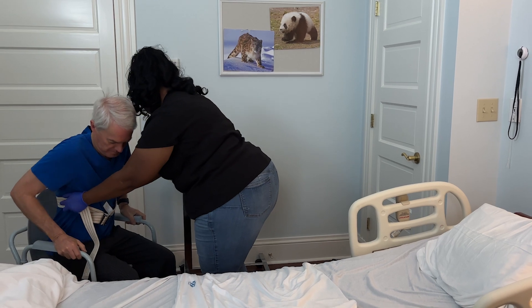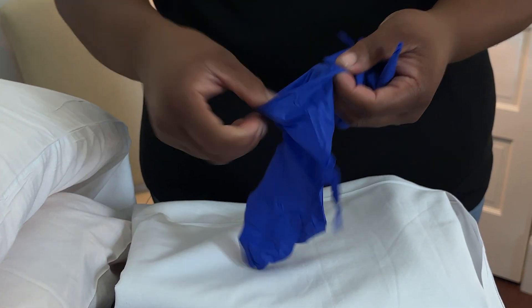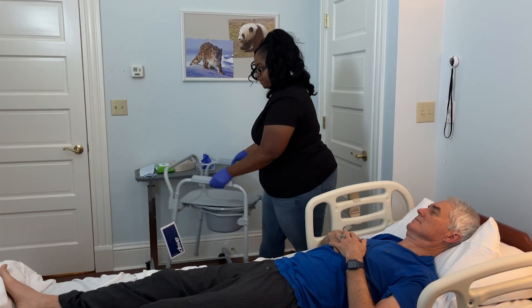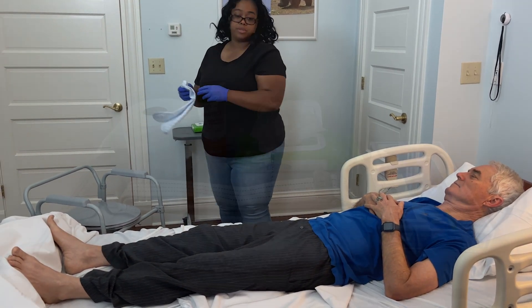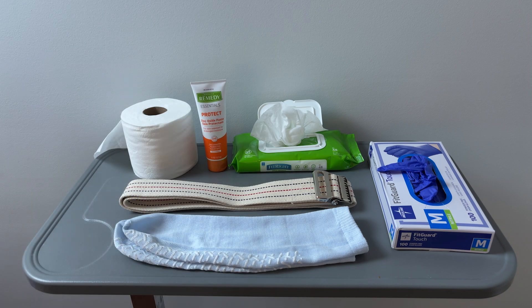Before you begin, gather all necessary supplies and ensure the area is clear of obstacles to prevent accidents. Put on gloves for hygiene and position the bedside commode next to the bed for easy access after the transfer. Make sure you have all supplies needed for toileting, such as toilet paper, wipes, and creams as needed.